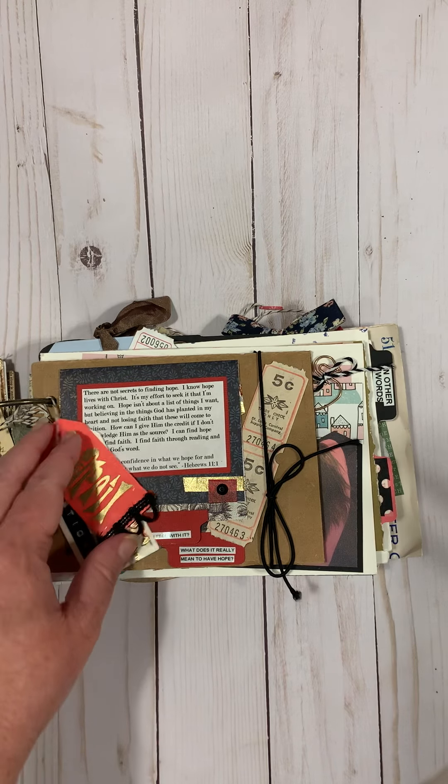Here's April. I did questions about hope: how did I find it, how do I feel with it, and what does it really mean to have hope. I made a little flap journal and answered those questions right there.